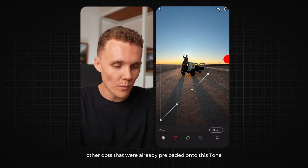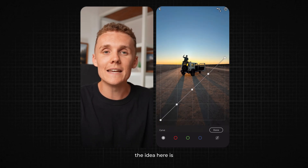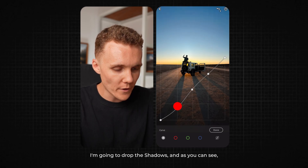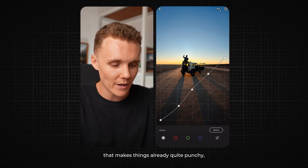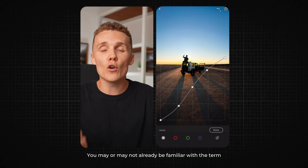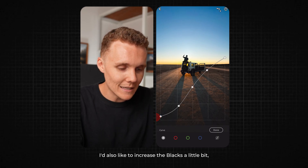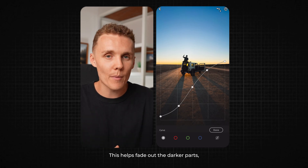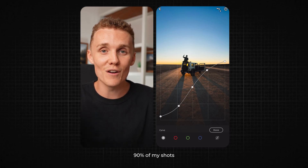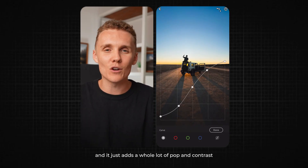There are also two other dots preloaded onto the tone curve: the blacks down here and the whites up here. I like to add a lot of contrast and punch into my work, and that's exactly how I'm going to use the tone curve. First, I'm going to drop the shadows — that makes things already quite punchy. Then I'm going to come to my mid-tone dot and increase my mid-tones, and then also increase my highlights. You may already be familiar with the term S curve — this is your bread and butter S curve. I also like to increase the blacks a little bit and decrease the whites a little bit. This helps fade out the darker and brighter parts of the image — just a personal stylistic choice I do on about 90% of my shots.